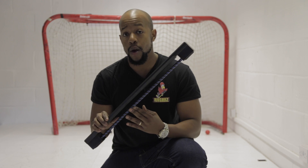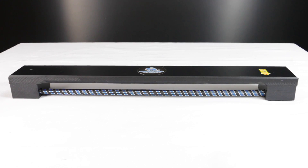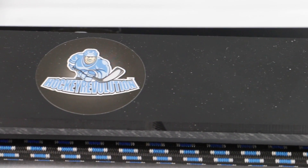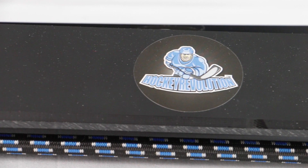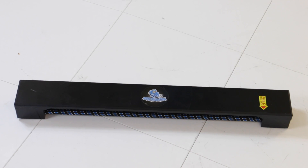Hey guys, Chris from HockeyTutorial here and today we're going to be taking a look at the MyPASA one-timer training aid from Hockey Revolutions. Essentially this is a puck bouncer that's going to help you develop a lot of skills away from the ice. Hockey Revolutions, the company that make this one-timer, are quickly becoming one of our favourite off-ice manufacturers because they're based in Europe, which means for once us Europeans don't have to sell our organs to pay for the shipping costs to bring these training aids into the country.